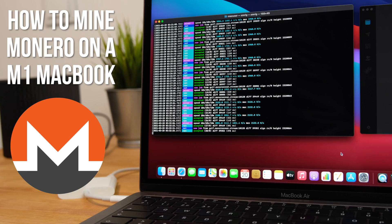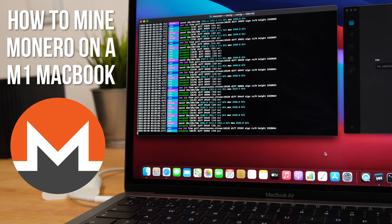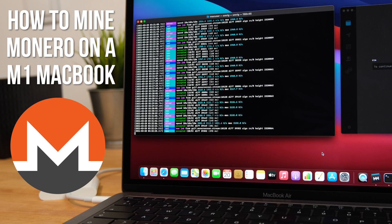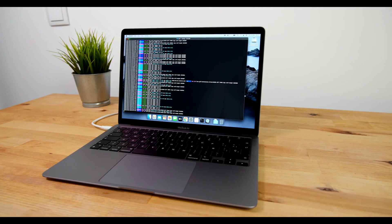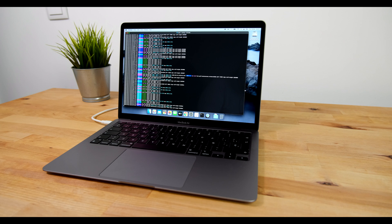Hi guys, in this video I'm going to show you how you can mine Monero cryptocurrency on your M1 MacBook Air, MacBook Pro, or Mac Mini. I'm not suggesting that you should do this — I'm just going to show you how to mine in case you want to experiment with mining, or potentially get some Monero without having to buy it through an exchange.